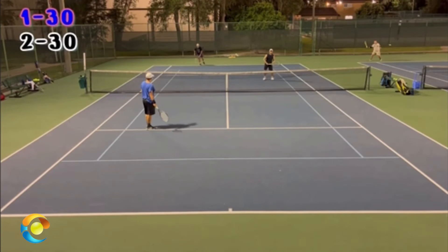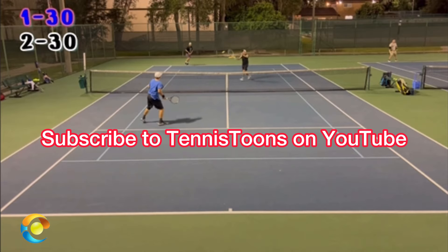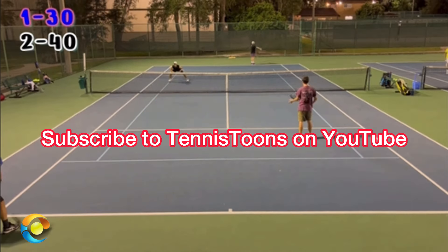Here are three quick tips that'll help you win more points in doubles when you're the returner's partner. This video is courtesy of Tennis Tunes on YouTube — make sure you subscribe to their awesome channel. I've put their link in the description below.